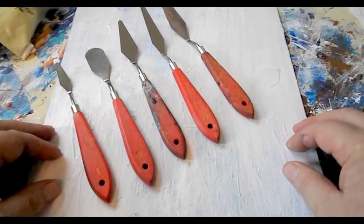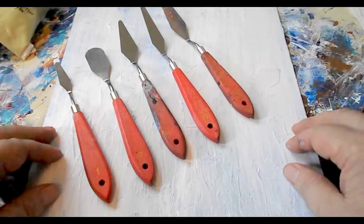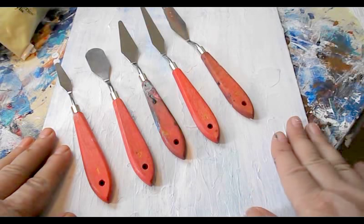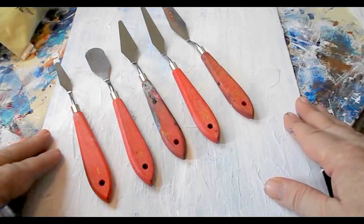Good morning. My name is Jacob Folger. I'm an artist and sculptor, and today we're going to do an abstract painting using a canvas that has been painted over — I didn't like the painting so much, so I painted it over in white and let it dry.